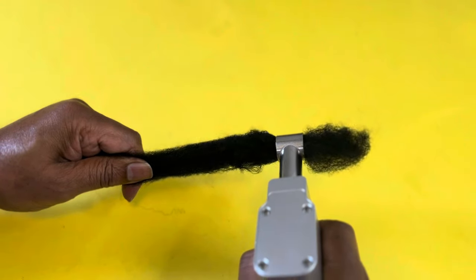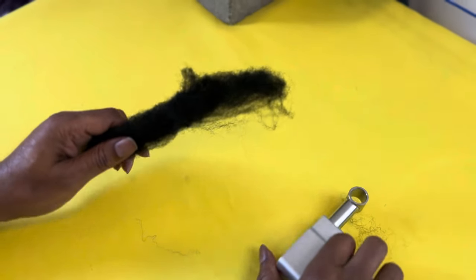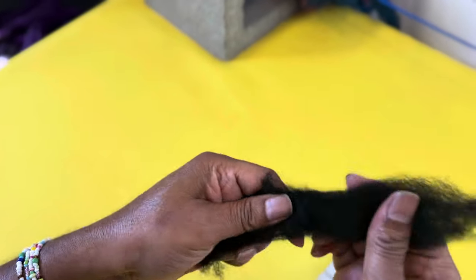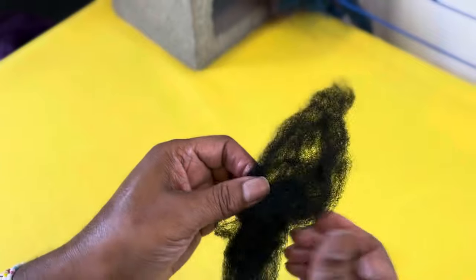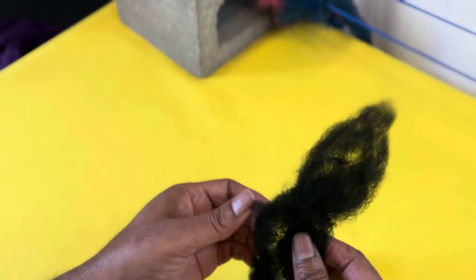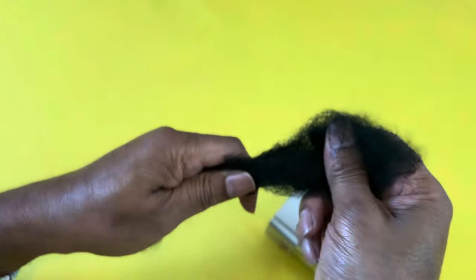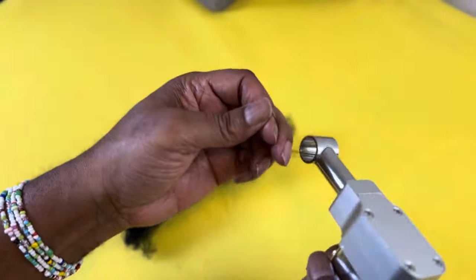It seems to be creating a texture, but the texture is really minimal. If I show you - it is creating a texture, but it's taking a very long time to create that texture. So this is the hair that Amazon sent me with the machine. I'm going to try some different hair.